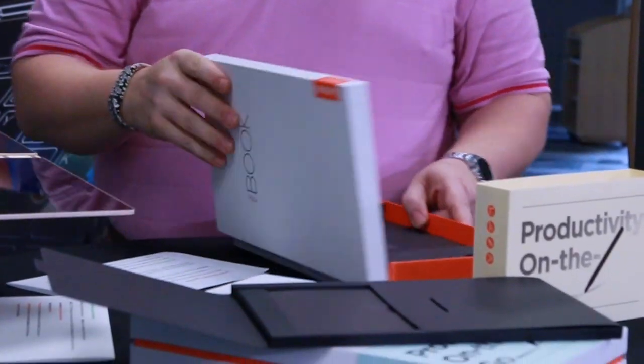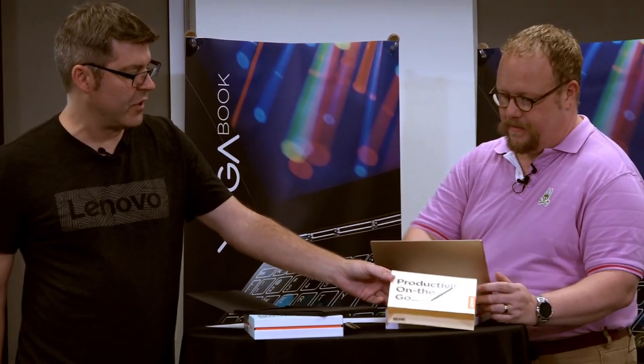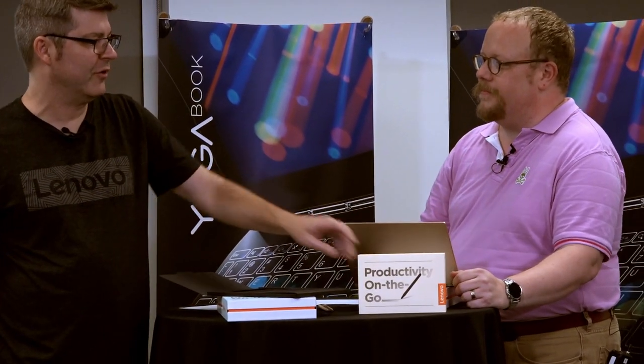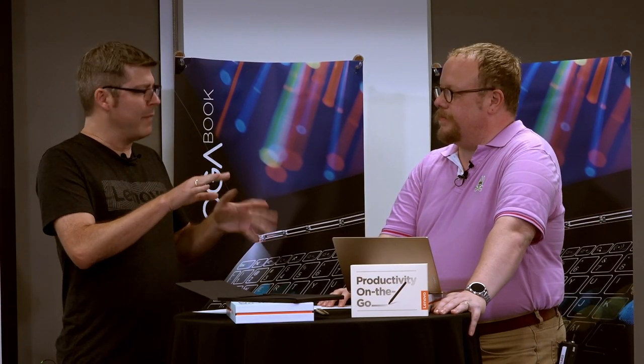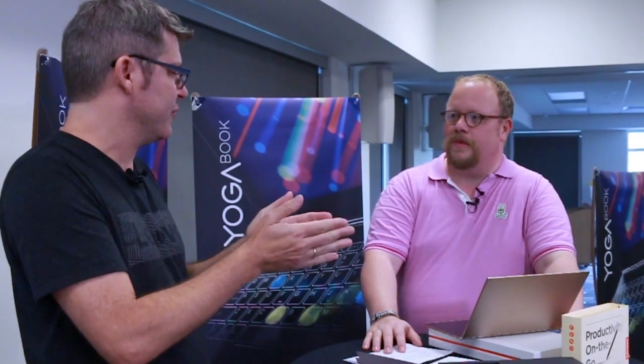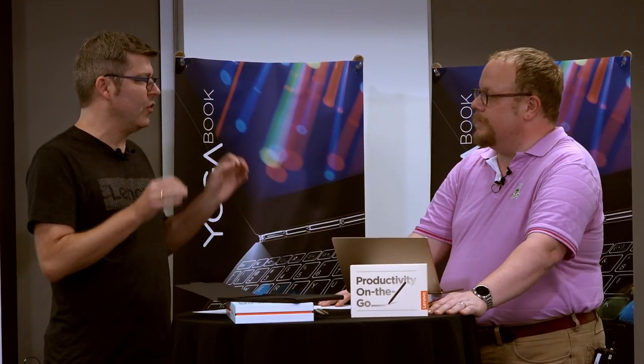The term 'productivity on the go' is on the box. This gets back to the whole notion of what a tablet is. The tablets I've had were fun but when I needed to be truly useful I moved to my laptop. This feels like it crosses that line from fun to useful — from a vanity product to a truly useful one. Productivity on the go means flexibility and acknowledging the way we all live and work.